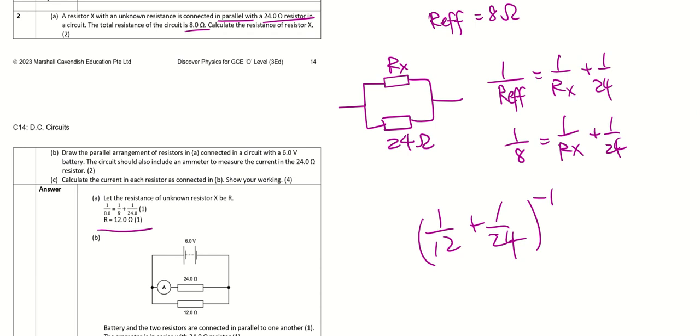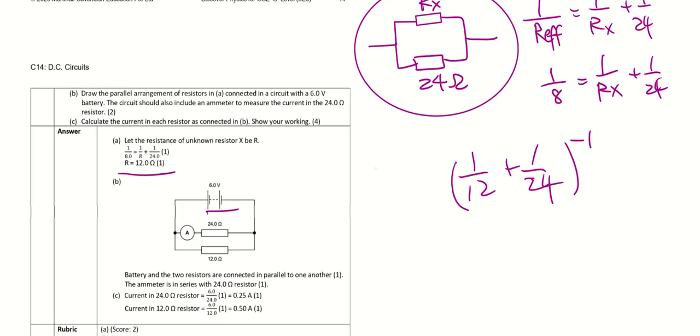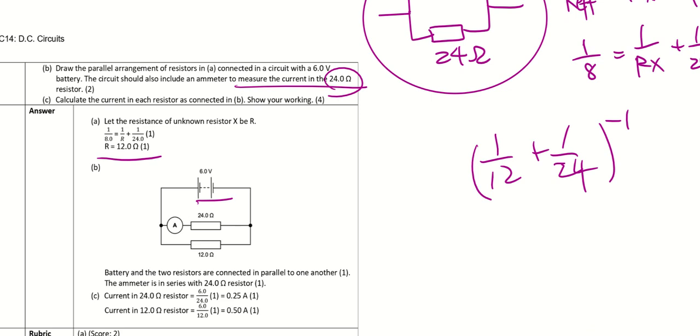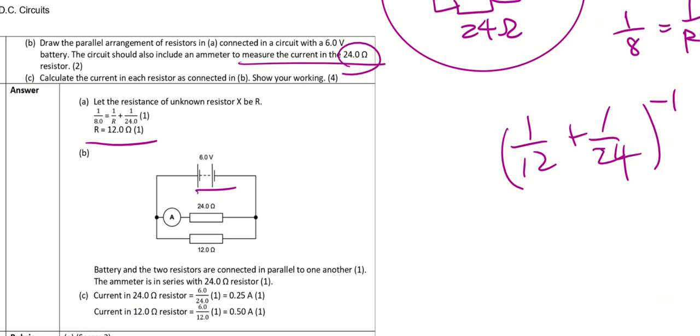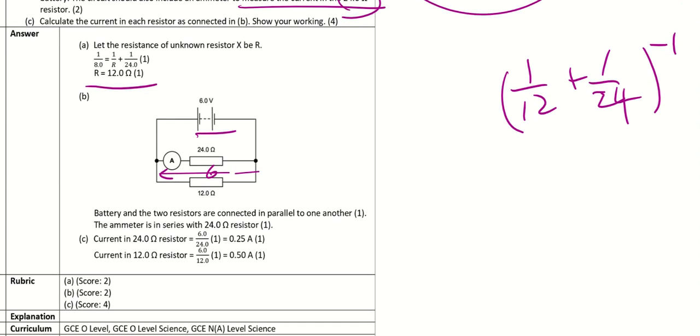Draw the parallel arrangement with a 6 V battery and include an ammeter to measure the current in the 24 Ω resistor — make sure you place it in the correct branch. To calculate the current in each resistor: since they're in parallel, both have 6 V across them. Current in 24 Ω = 6/24; current in 12 Ω = 6/12. Present your working clearly.